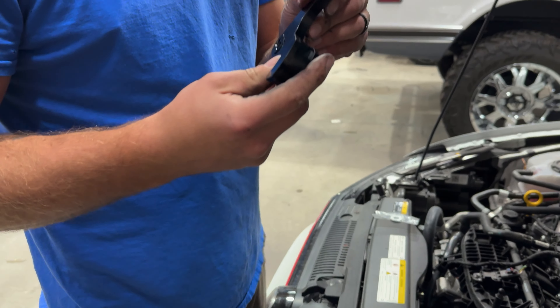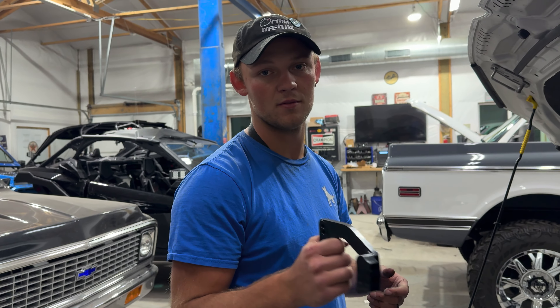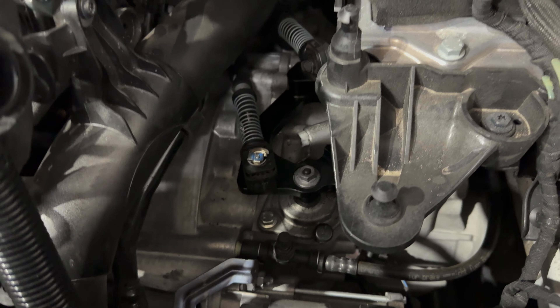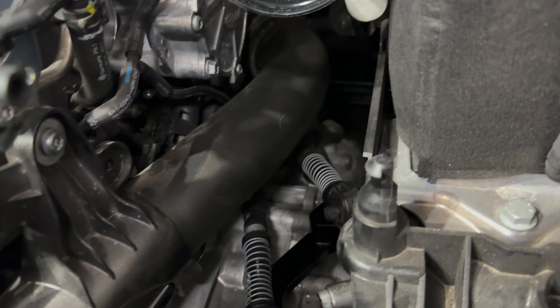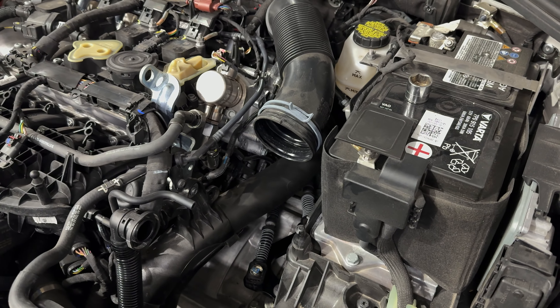Remember, this only goes on one way — if it's fighting you, you're probably not putting it on correctly. We've got that all put back together and ready to go. I've got to put the air box back on. It's just another pretty billet piece you're not going to see, just like our IE turbo muffler delete, but we'll actually get a little bit of satisfaction out of this.